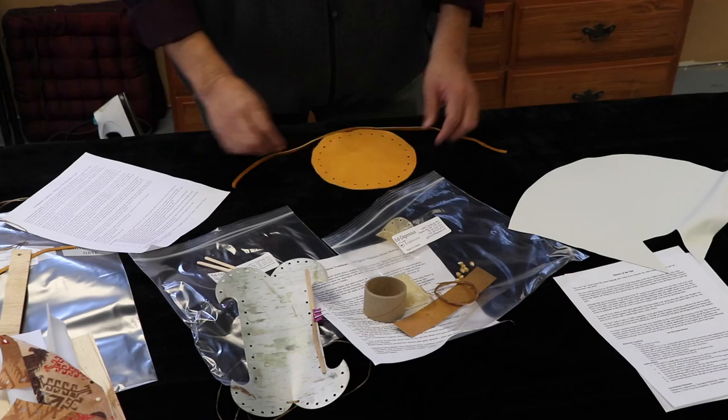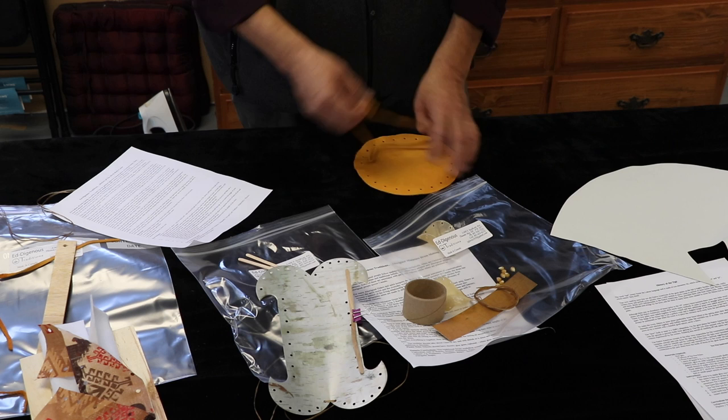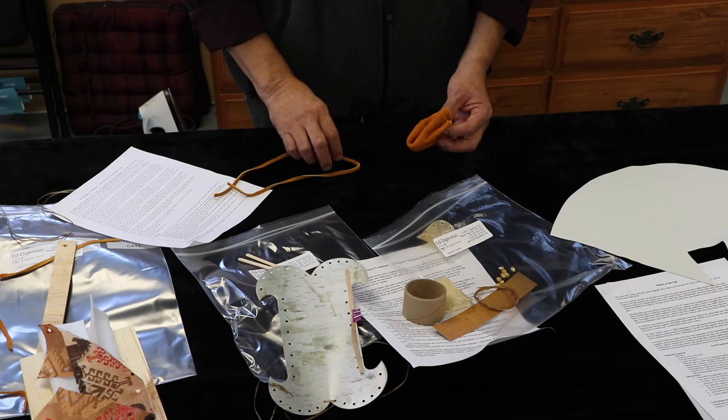This one here is for students from JKs and up to grade 3. These are the pouch bags — you just lace in and out, right to the end, right around, then pull it together and it becomes a pouch bag. Very similar to that.